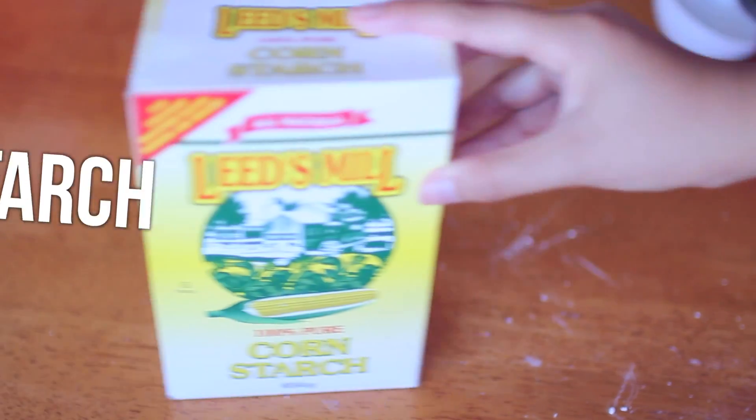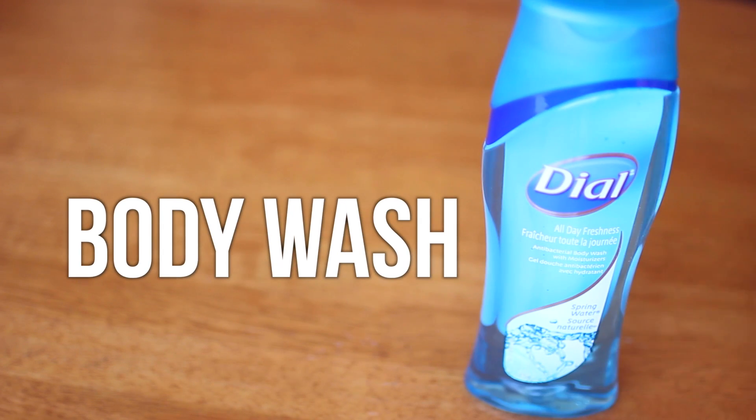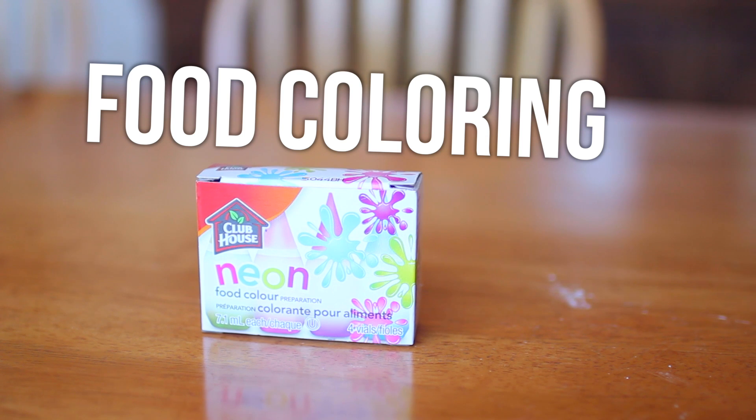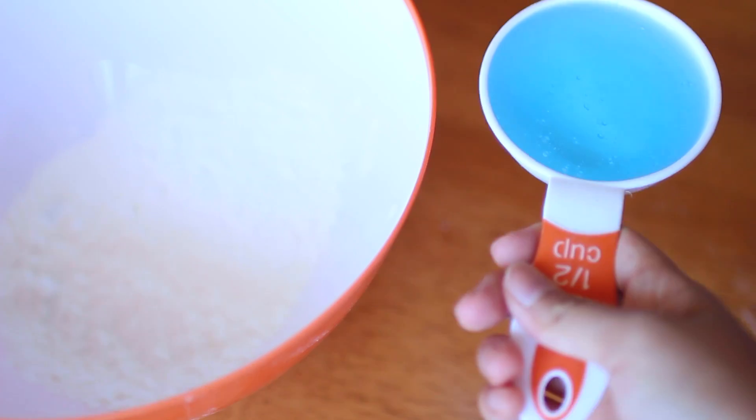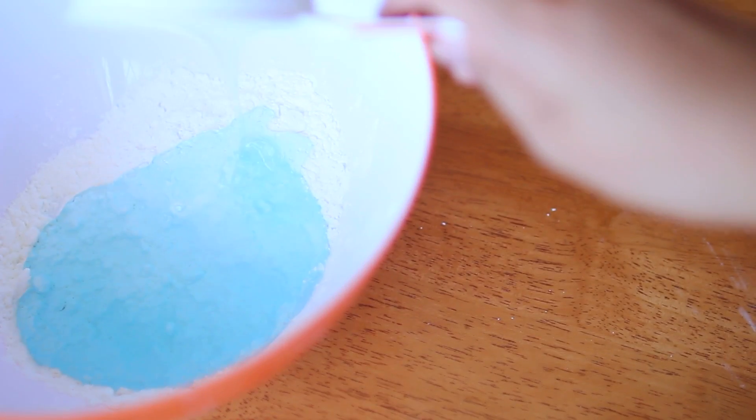For the moldable soap bars, you're going to need some cornstarch, some body wash or shampoo, and lastly some food coloring — but this is optional. The first step is to take one cup of cornstarch and put it in your bowl, then take half a cup of your body wash and pour that in. Then just mix that together.